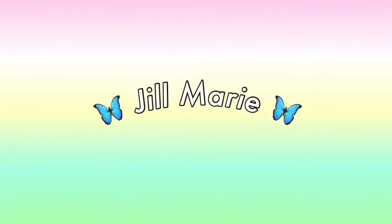Hey everyone, welcome back to my YouTube channel. Today we're going to be doing a Valentine's Day makeup look because Valentine's Day is right around the corner.